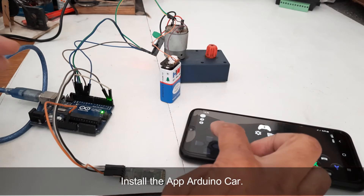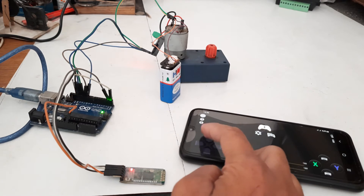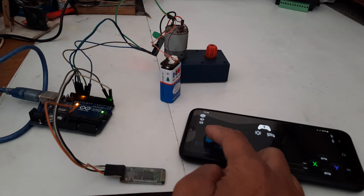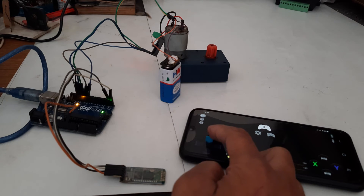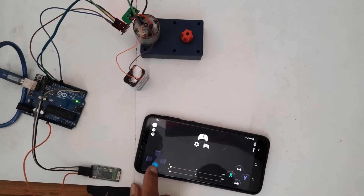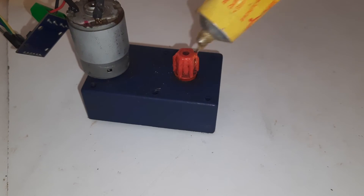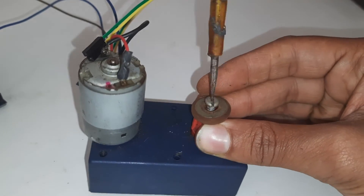After connecting all the wires, download the app and connect the Bluetooth by entering the password — four zeros or 1234. It works as expected. This glue will provide grip and these washers will avoid the rope falling apart.